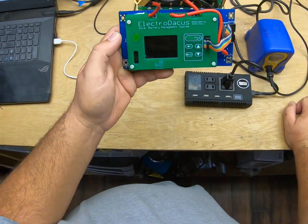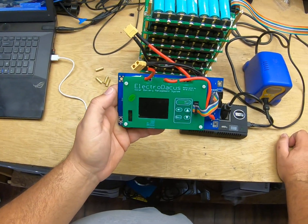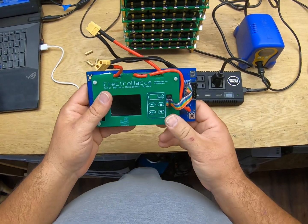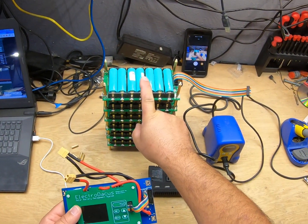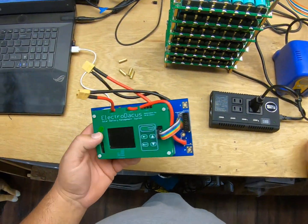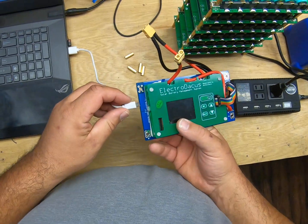Greetings! I'm going to talk about the ElectroDoccus today. I just got one from Alex from 3D Brothers and I mounted it to an old BMS board so I can get it to work with the 7S Jehu style boards. First things first — getting it configured. It actually has a USB port you can plug in to power it up.